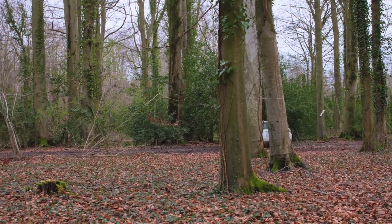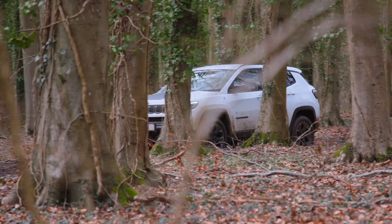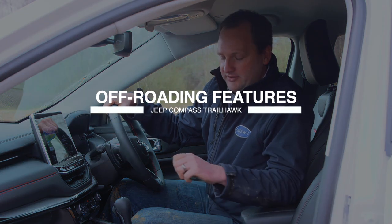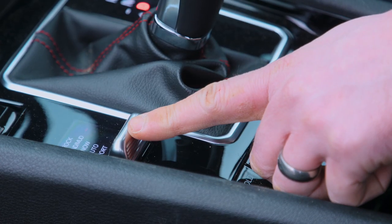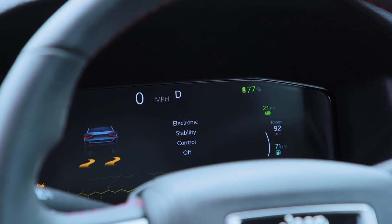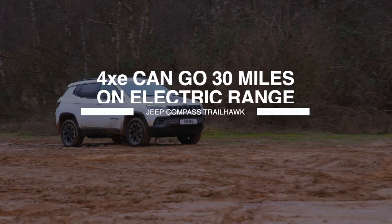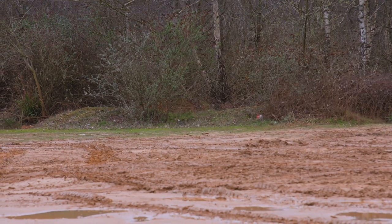We're now behind the wheel of the Jeep Compass 4xe Trailhawk. Although we're in a new hybrid technology car, we still maintain all of our off-road features such as 4WD low and 4WD lock gearbox with select terrain transmission. The select terrain technology adjusts the traction control to maintain the traction and slip we need depending on the terrain — we can go from automatic mode to snow, rock, sand, or mud, which will be perfect for a day like today at Slindon.